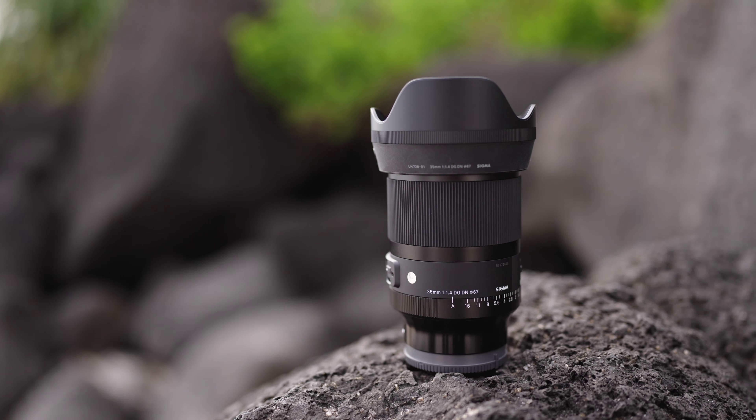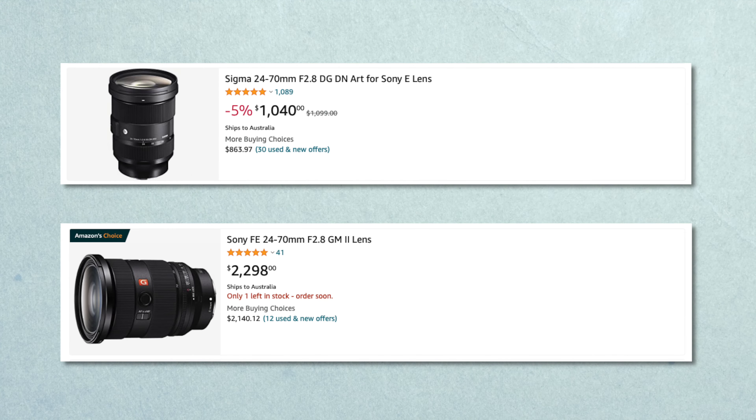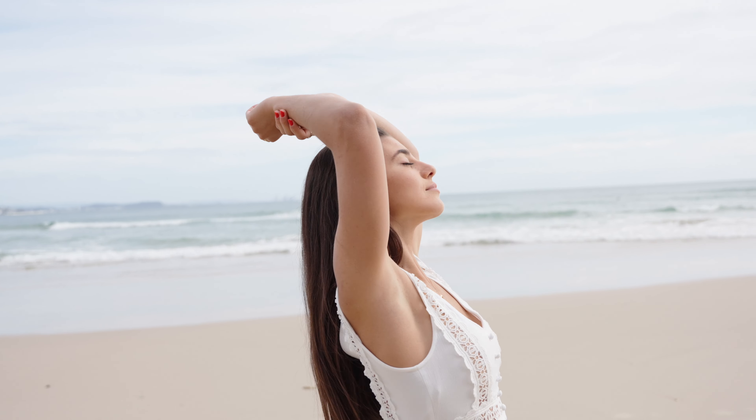If you want to buy a 24-70 for the Sony system, you only really have two options. You have the $1,000 USD Sigma version, or you can go out and buy the new G Master II which actually costs more than twice the price at $2,300 USD. That lens will be slightly faster in autofocus because it is a Sony native lens, and it is significantly lighter. But for another $1,300 you're only really getting about 2% more performance, unless weight is a massive issue for you.